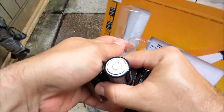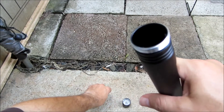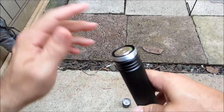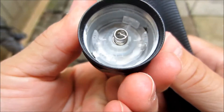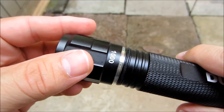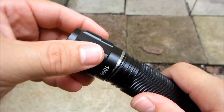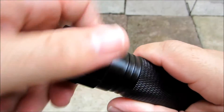Like I said, 4 C batteries. Let's put the batteries inside. Positive down — one, two, three, four.